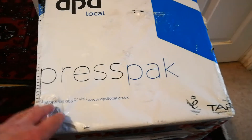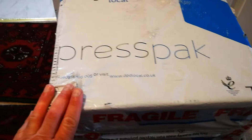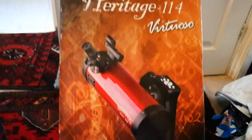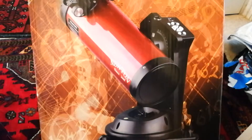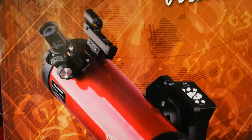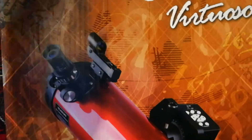This is the unboxing of a Sky-Watcher Heritage 114 telescope. Let's open it and see what's inside. This is upside down — I have to turn it over. Okay, this is it, and this comes with the tracking mount, which is really good. It's worth buying the telescope just for that tracking device and mount.